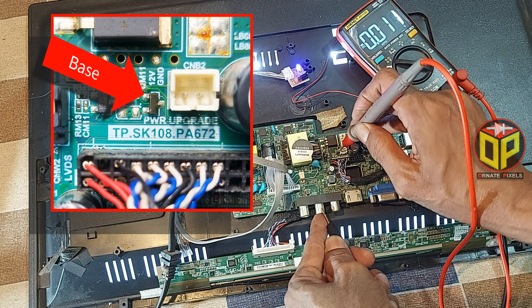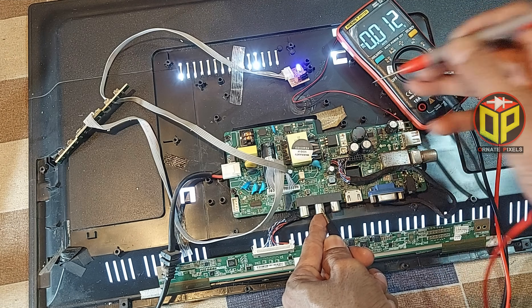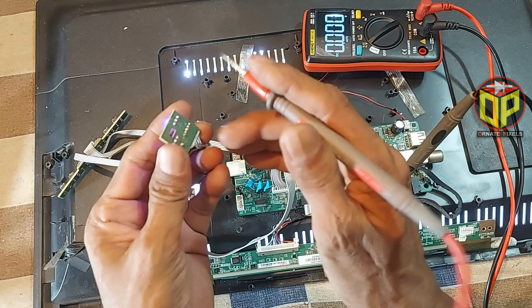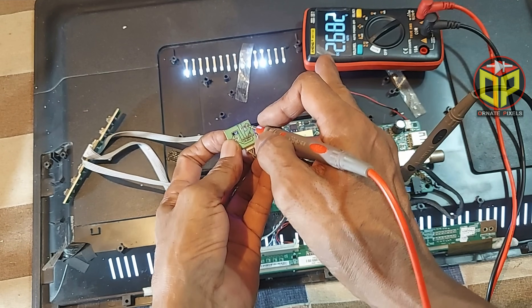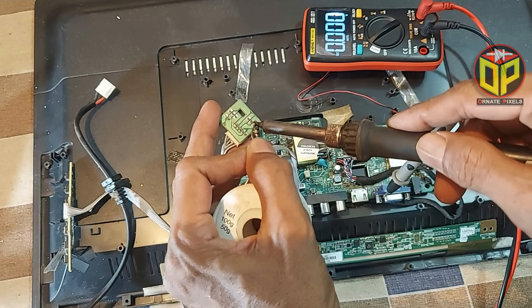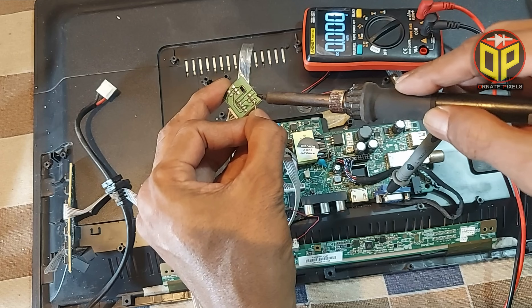The base is measuring only 0.01 volts, but 0.6 volts should be coming from the processor. Now look carefully — when the TV's power button is pressed, the blue LED's anode pin receives 2.6 volts from the processor, so the bias voltage for the transistor can be taken from here using a 22 kilo-ohm resistor.